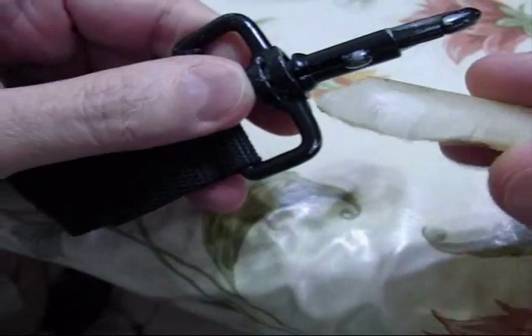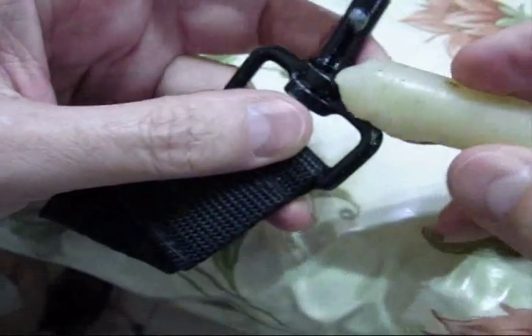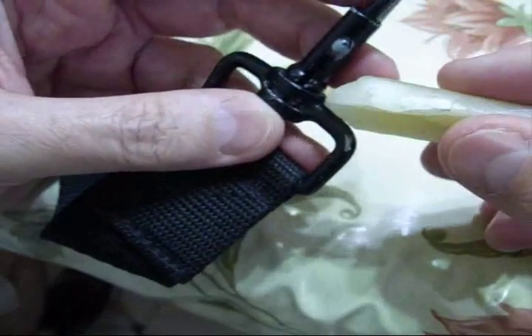I found that it doesn't get on the clothes as much. All you do is shave off some pieces, stuff them in here, work them in there — and that's it. It's good for about another year.